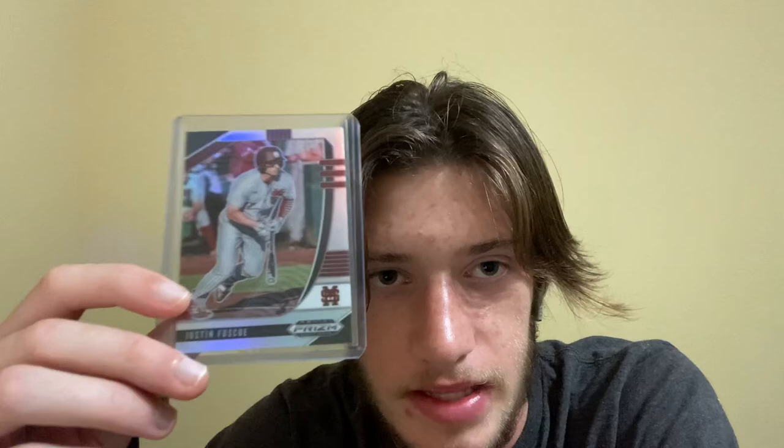The last Rangers prospect card is a Justin Foscue. This is a Panini Prism. I don't know if this is the best card since it's not Bowman and it's not his actual prospect card, because it only says Mississippi State — all the other Josh Young cards had a Texas logo. However, I'm still stoked because it's Justin Foscue and he's been breaking out.